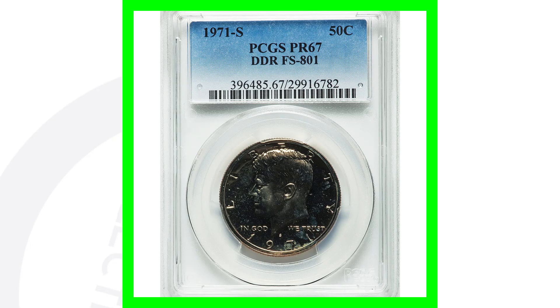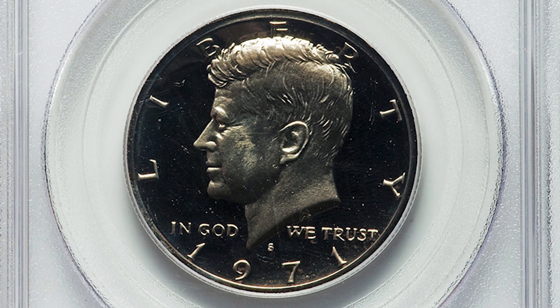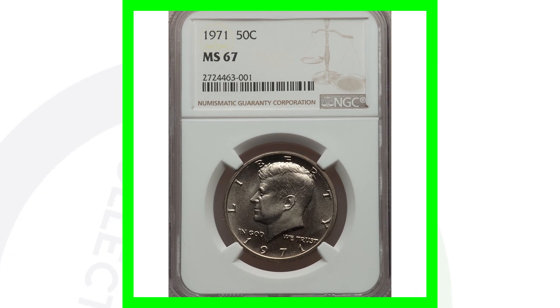Here's a 1971-S that has a very high grade — it's graded at Proof 69 Deep Cameo. This one doesn't have any errors, but it sold for over $3,900 because of that high grade.